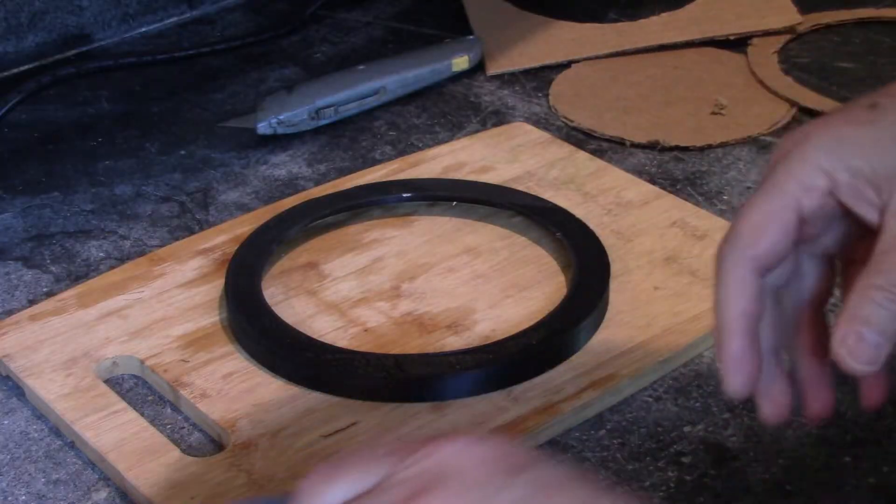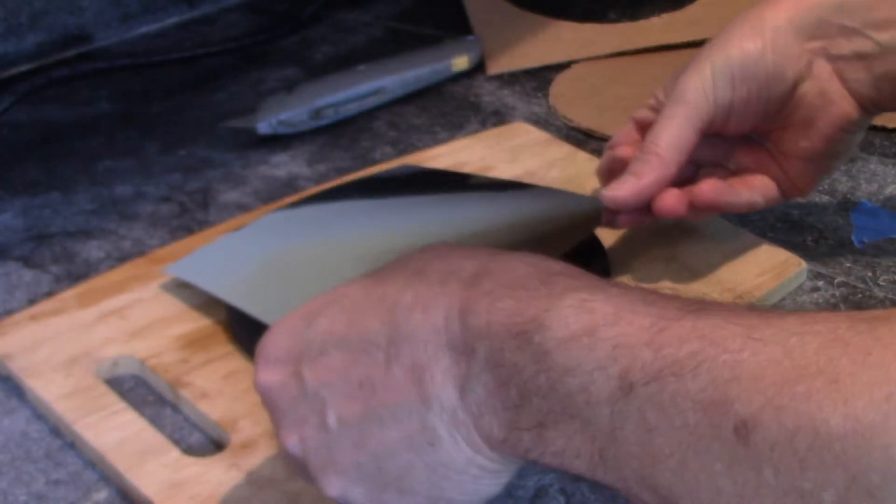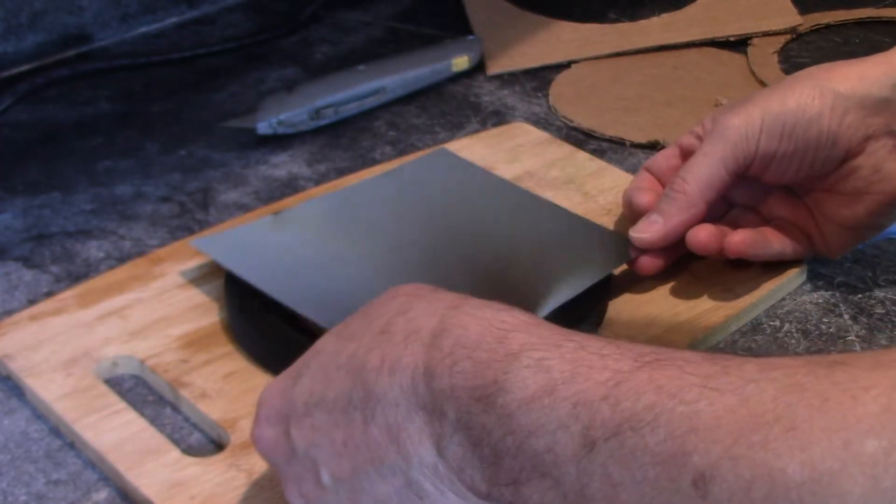I'm going to be using this solar filter film. It's very fragile but it works great if you install it correctly, and I'll put a product link in the description below.